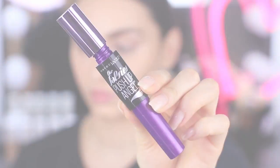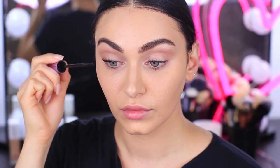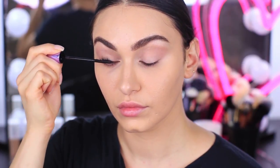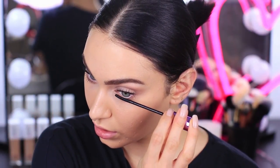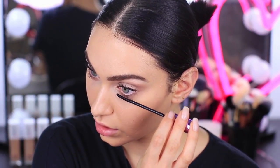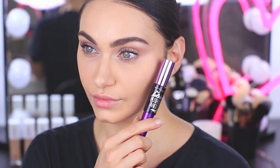Now that our foundation and concealer is set, we can move back onto the eyes. Here I have the Falsies Push Up Angel Mascara by Maybelline. This is definitely a standout mascara for me. The applicator wand is super unique — it creates both bulk and length so beautifully. Look at how separated and long and black my lashes look. This really does help transform the eyes and lashes completely.